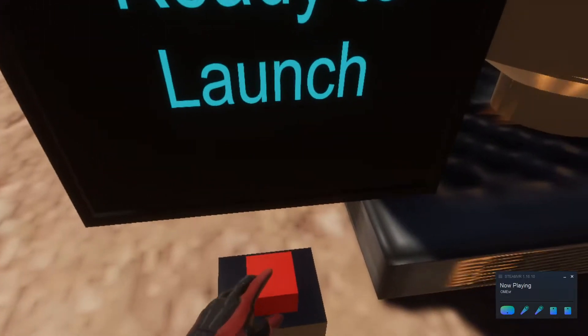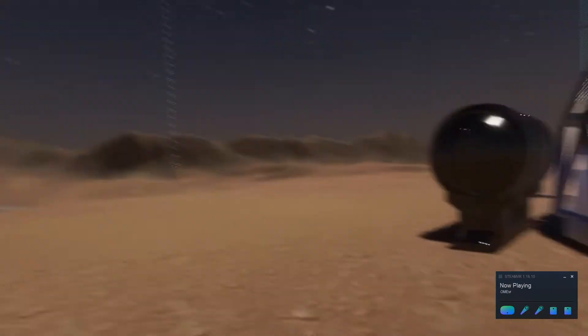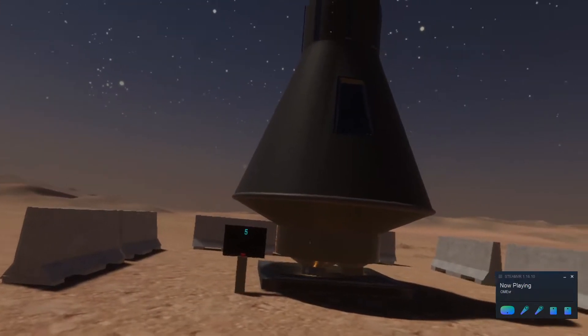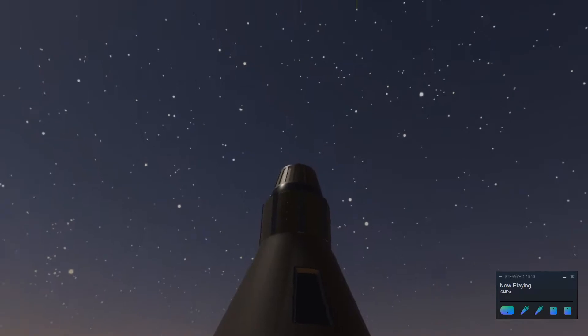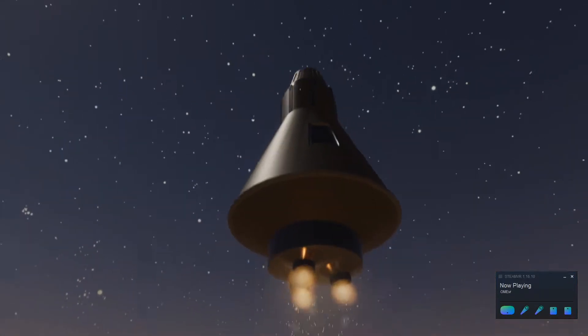After collecting a series of samples, you're able to go outside and launch the rocket back into space. Five, four, three, two, one — lift off.